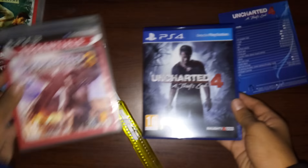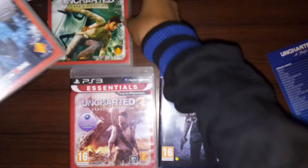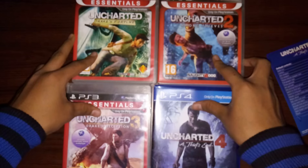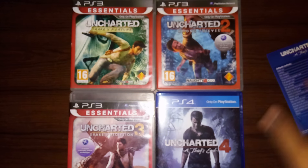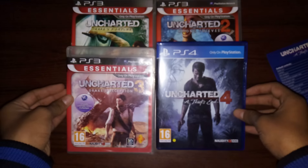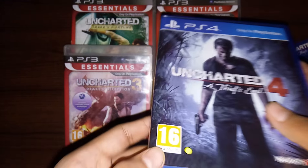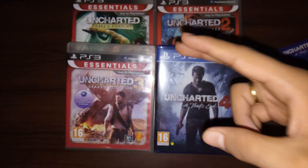And finally, we have all our Uncharted games — really happy with my collection here. Look at that, guys — we have all four games, crazy games, man. So yeah, that's it for today's unboxing. Hope you guys enjoyed the video and I will see you guys in the next one — peace out!